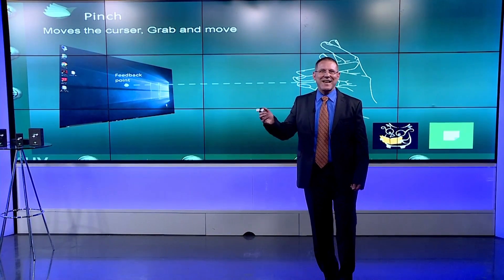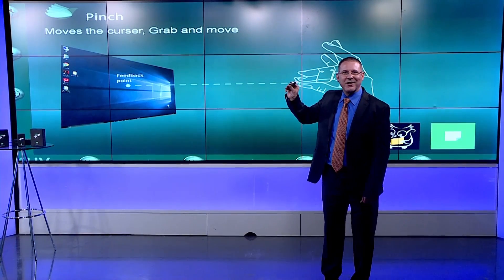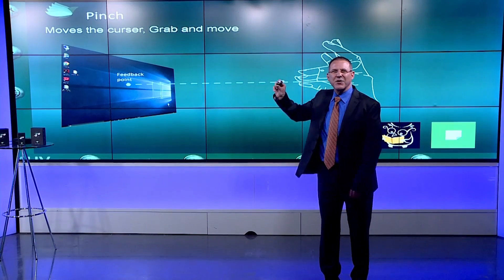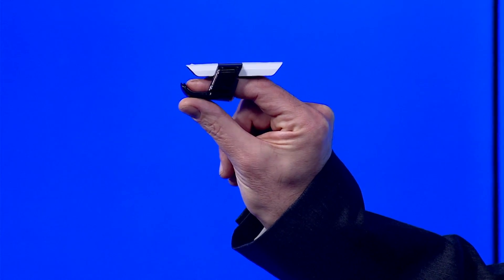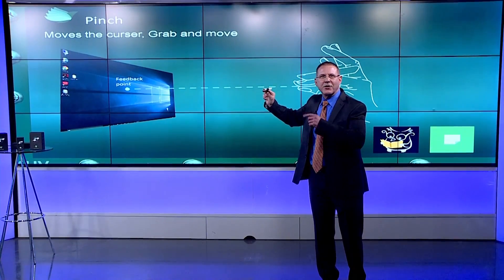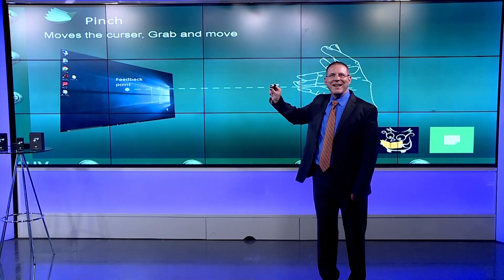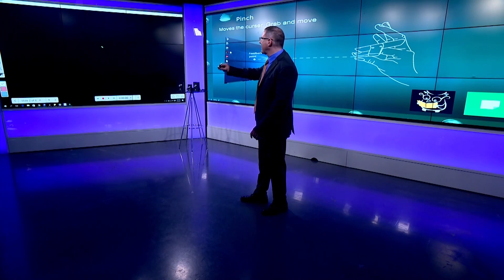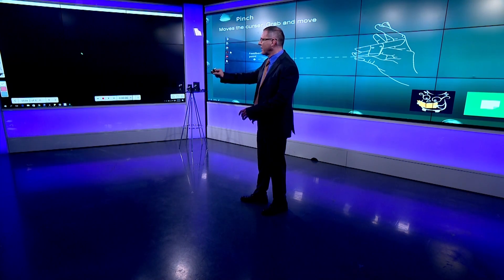Want to move the cursor? A slight pinch of your thumb on the slider is all it takes. The thumb is ever so slightly touching the bottom curved part of the glider. Just like you need to put your hand on a mouse in order to move it, with BIRD you need to touch your thumb to the glider — gently — and then start moving it. Here we can see the cursor moving as my hand is also moving.